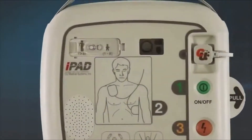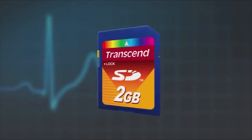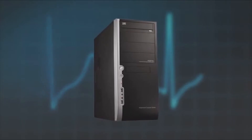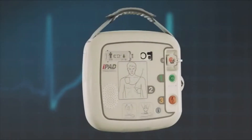Some upgrades can be done via the SD card, and others can be done via the connection of the AED to a computer. Should this be required, iPad AED technical support will offer you full assistance.